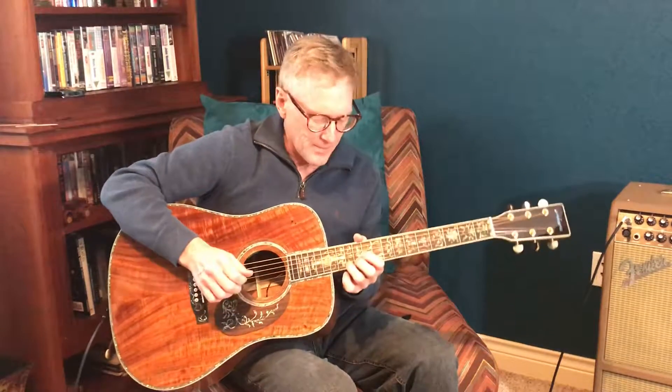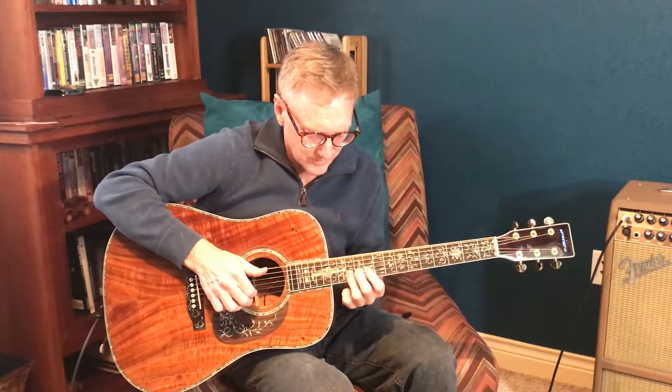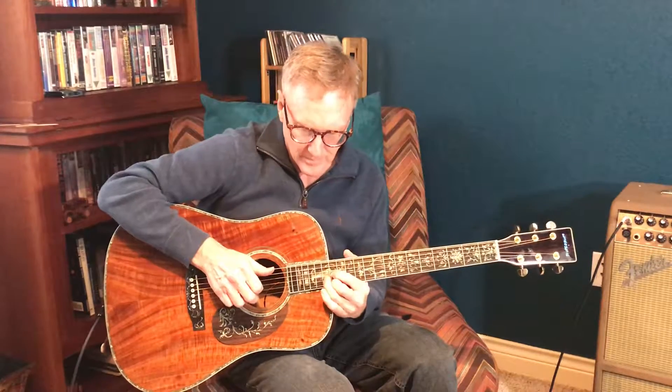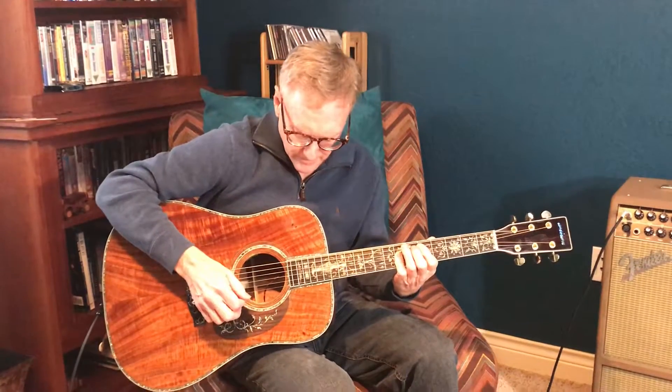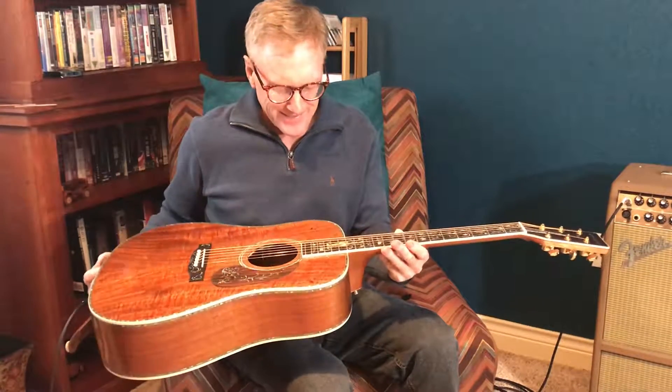It's got nice action right out of the box, all the way up and down the neck. Never mind the guitar playing — it's a great guitar, it's a good sounding guitar, easy to play, it's gorgeous.